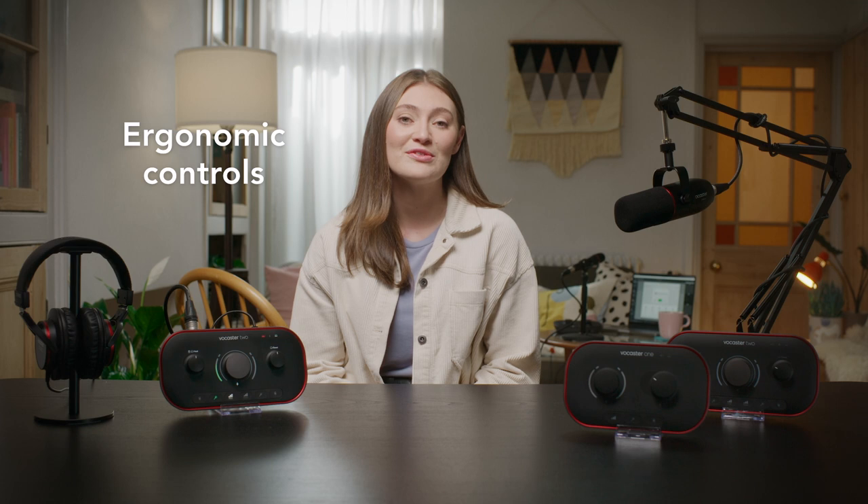Vocaster interfaces' top-down designs are simple, soft touch, and very high quality. Controls are ergonomic, easy to use, and feel great. The interfaces are designed to be compact and fit almost anywhere you could want to record and stream from, but without compromising on quality and features.